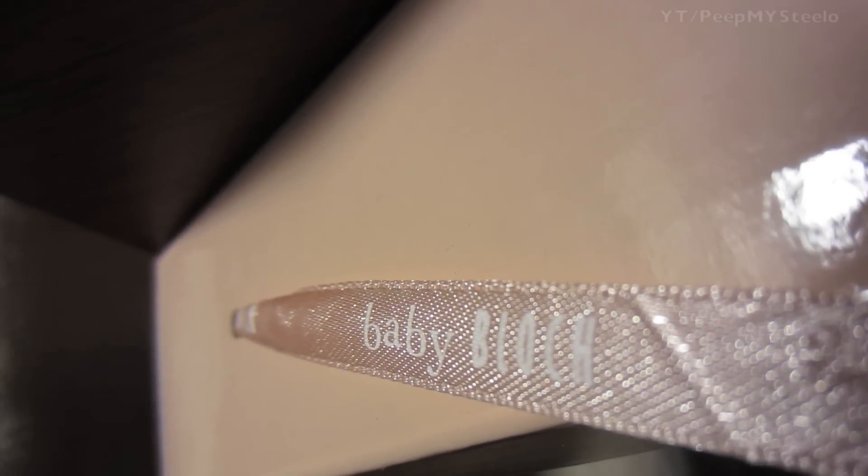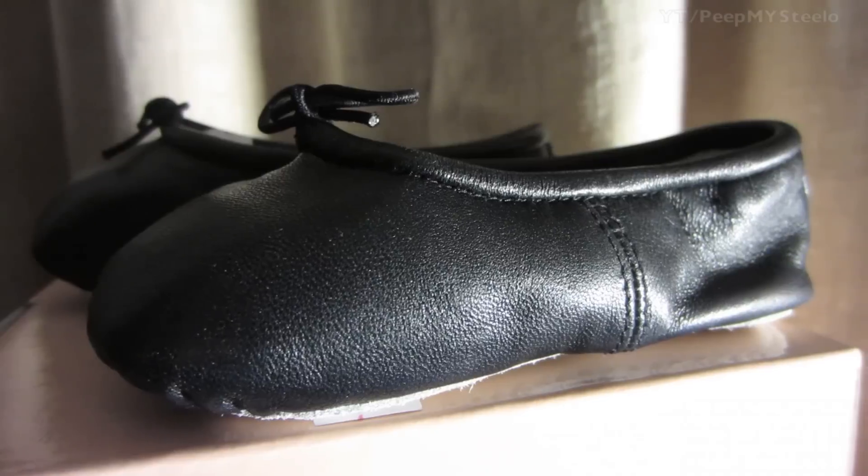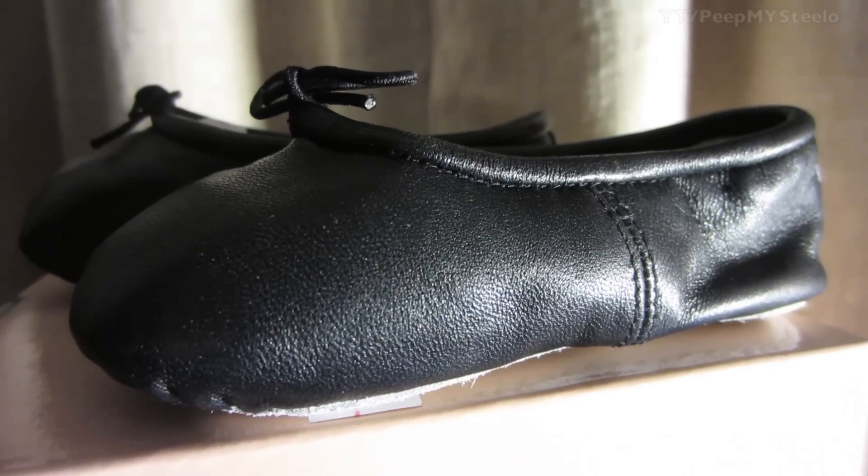It comes in a cool pink little box with a lace handle and a logo on it as well. The shoes are in a black leather material with really cool stitching on the sides and the tops.